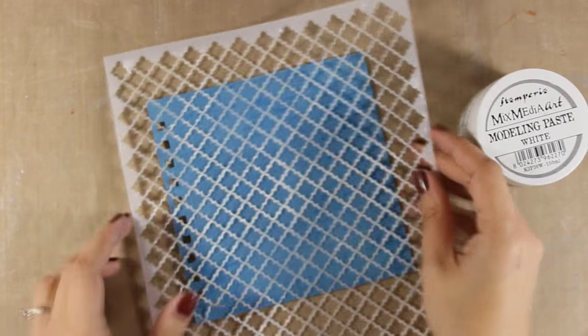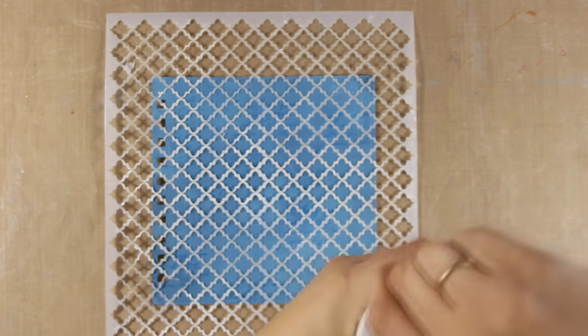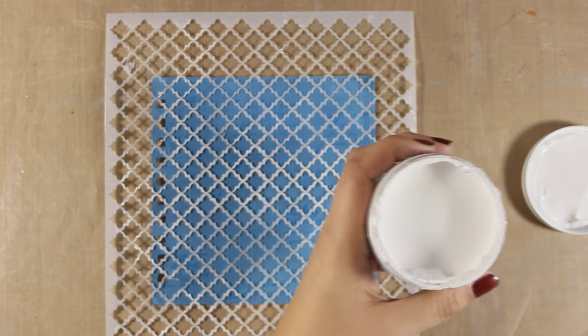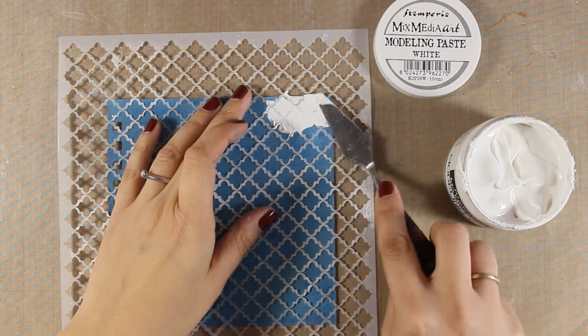And now it is time for my favorite technique. I will be using this beautiful stencil by Stamperia and my modeling paste with my spatula, and I will mainly stay along the edges of my square page.